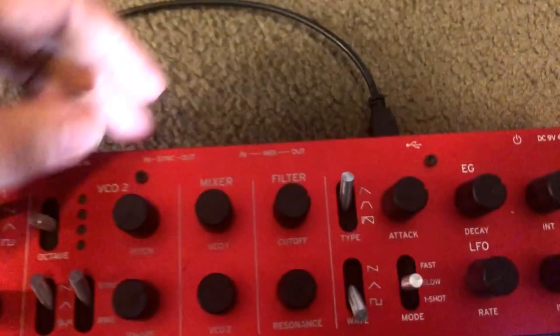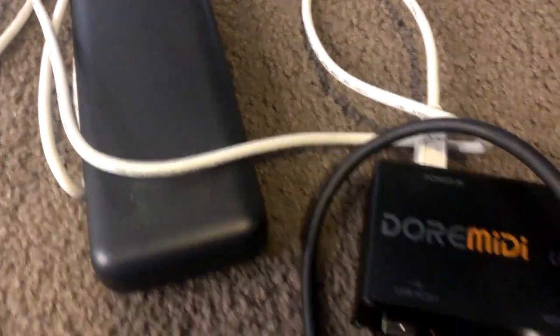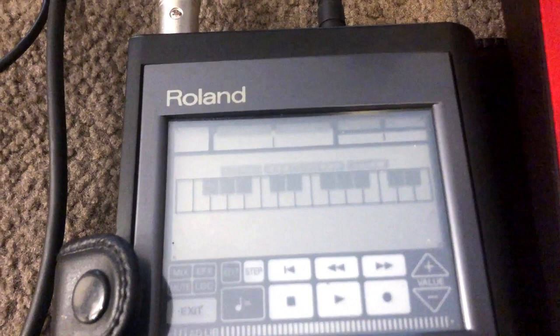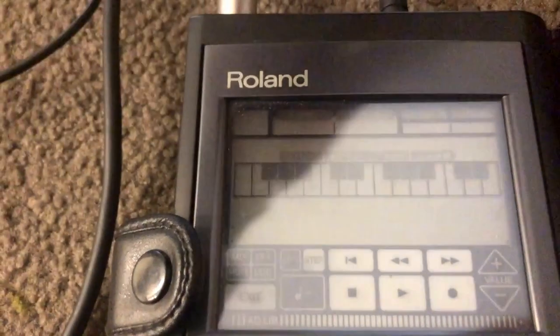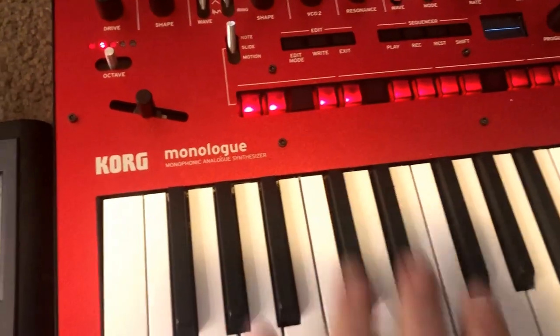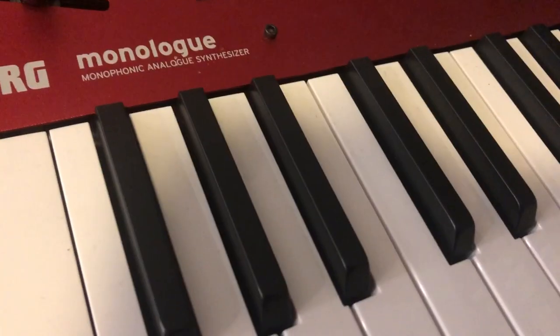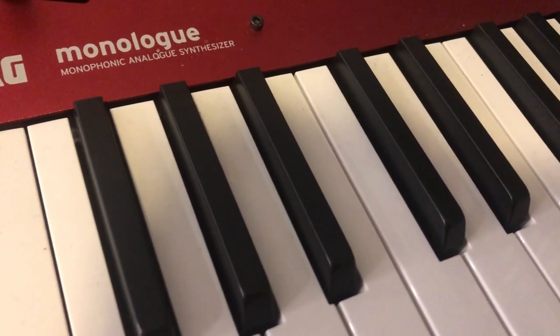Okay, setup number two. We've got the Monologue connected by USB over to the Dore MIDI, which is powered by the power brick, and it's going into the MIDI in on a Roland PMA5. Naturally we're going to very simply hear a melody played here coming out of the Roland — aren't we? We're still getting nothing. Everything's powered up and plugged in correctly. Still no.